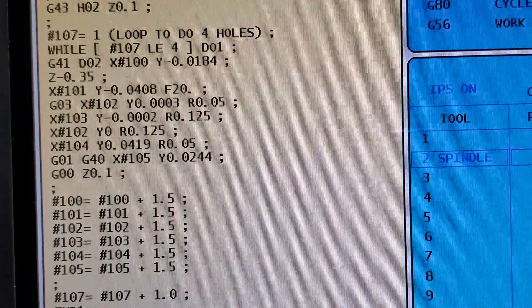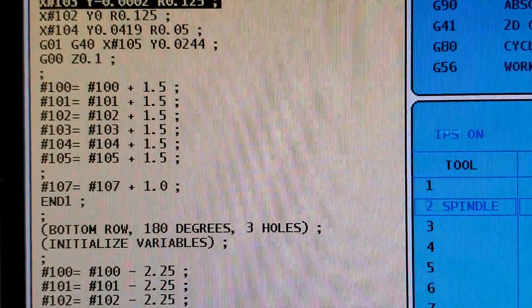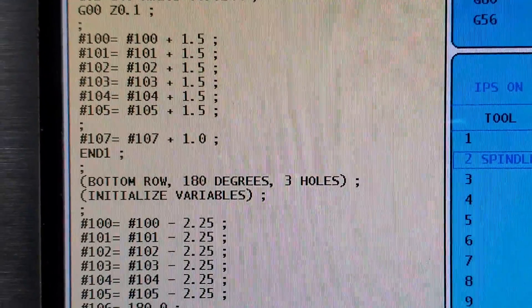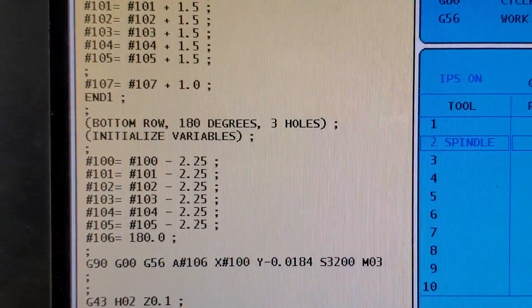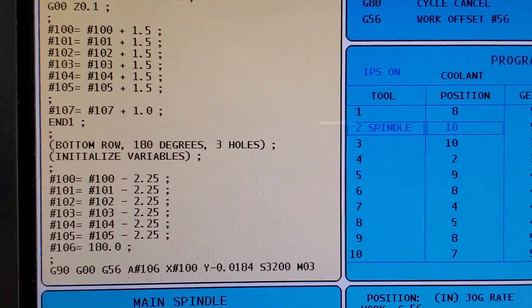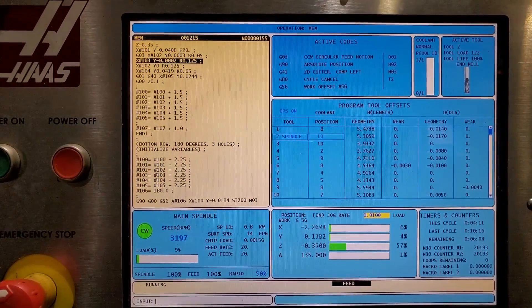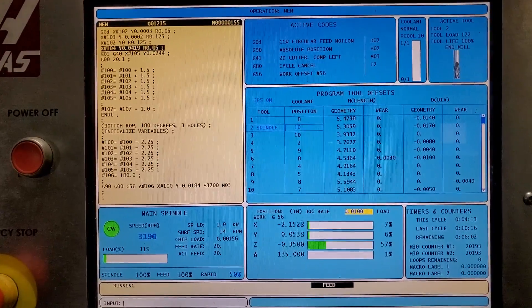Any software nerds here? Check this stuff out — a while loop. This program would have been huge with all these stupid holes, so I just made it easier by putting a simple routine to drill the holes and then putting variables in there for all the hole locations. That's kind of cool, if you're a nerd like I am.